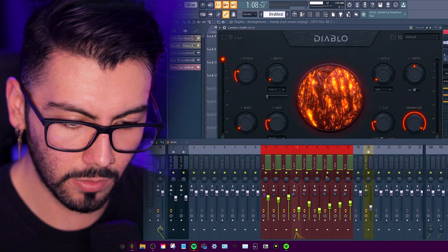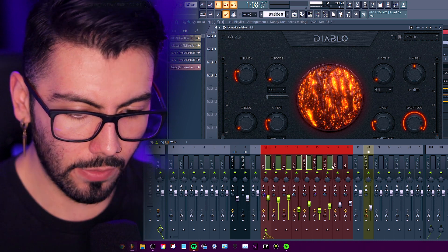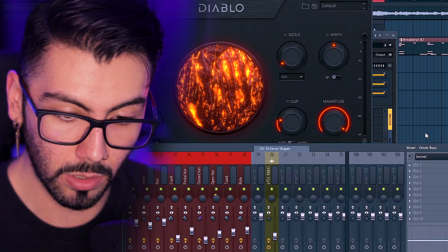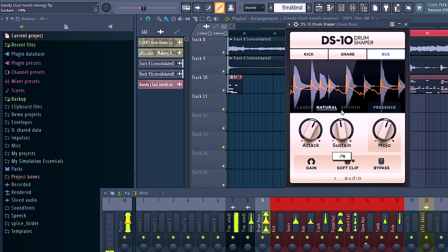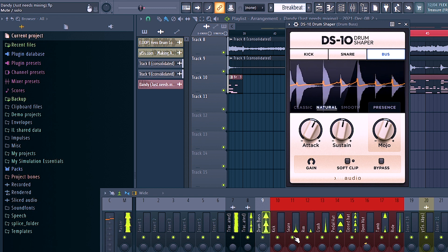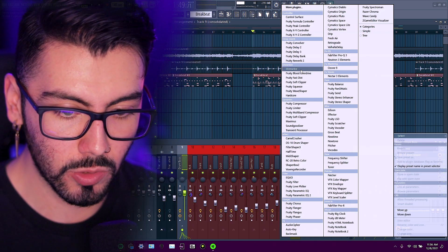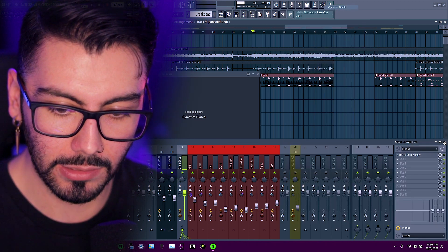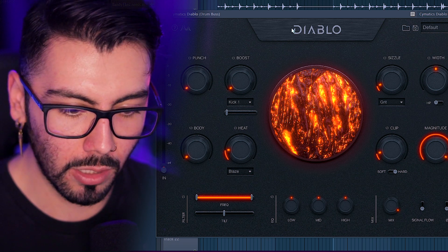All right, so I think I got all the levels where I want them. I like to move these back and then put them onto a bus right next to my melodies. And now we can go in and make them stand out a little bit more by putting some DS-10 Drum Shaper on the bus, and then just start doing some adjustments. One last thing I can do is put some more Diablo on the main bus — or just distortion if you don't have Diablo. Go over here and add a little bit more heat, increase the clip just a little bit. Small tweaks here and there.